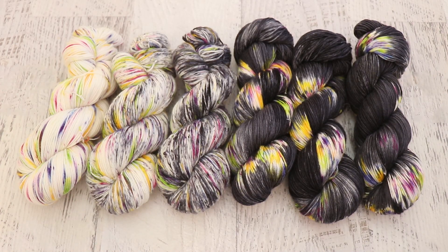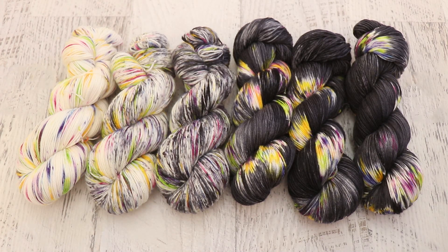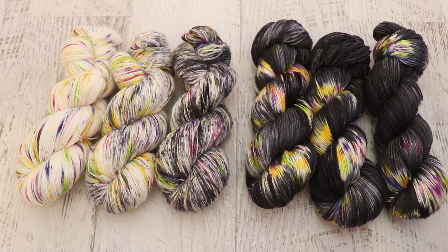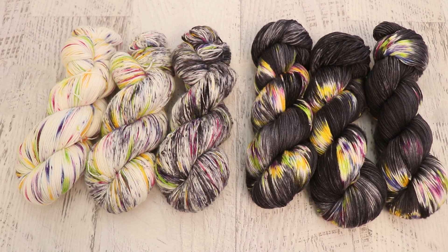All that's left is figuring out how to list these in the ChemKnits Creations Etsy shop — whether to keep these three skeins as a complete set or list them as individual skeins. Either way, if you enjoy the yarn I dye, go check out the ChemKnits Creations Etsy shop for more hand-dyed yarn featured in my videos. Every listing includes the title and approximate publication date of the video where the yarn was dyed, so you can go back and watch exactly how I created it. You can find links to my shop and social media in the video description. I'm Rebecca from ChemKnits — thank you so much for watching.